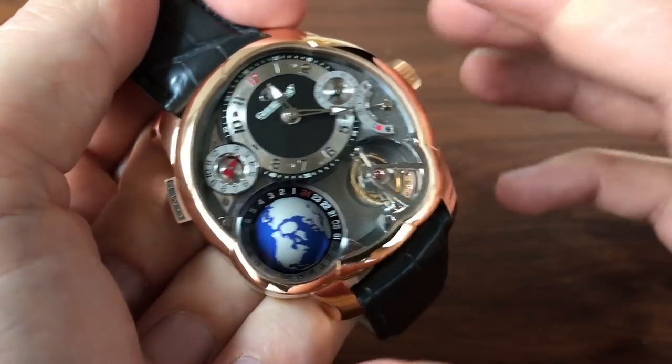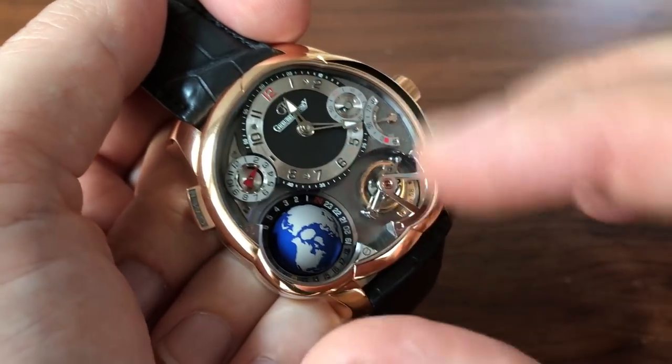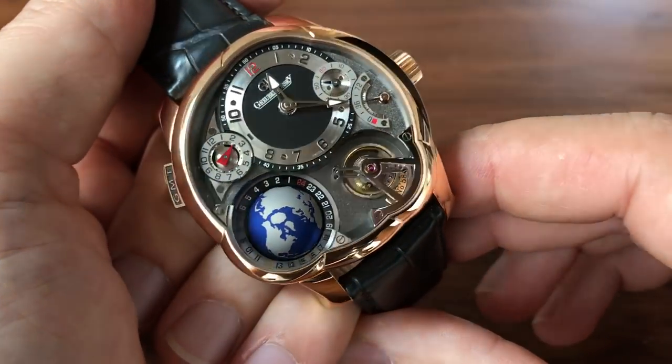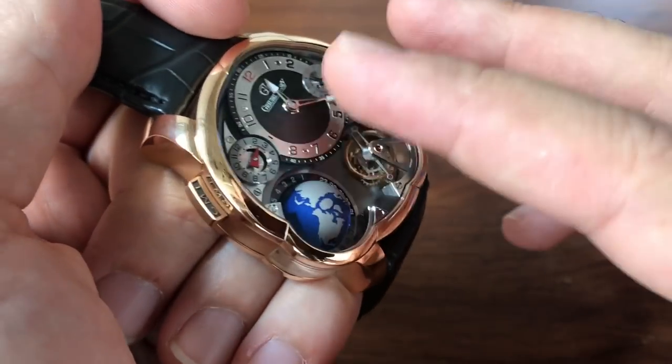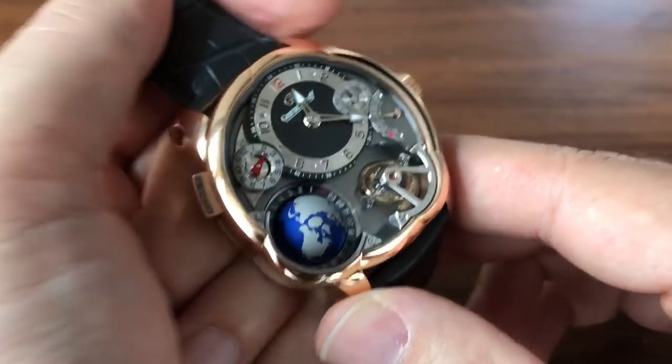What I'm going to do is go through the functions first and then we can talk about the high-level stuff. As I do that, pay attention to all the different angles and the insane finishing. But let's go over what this thing does.